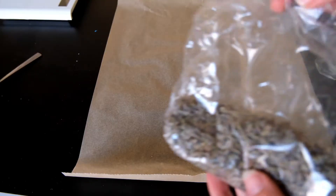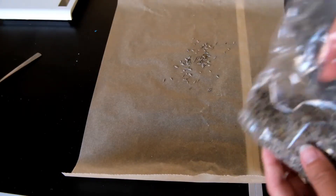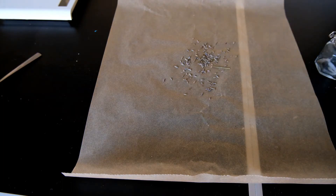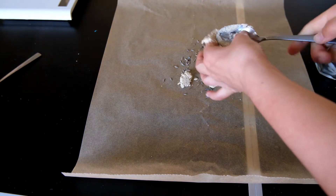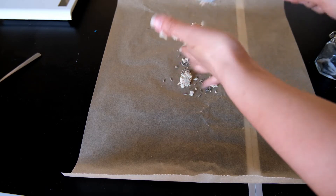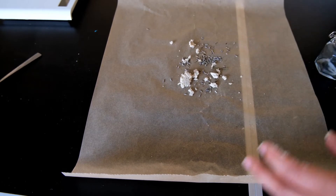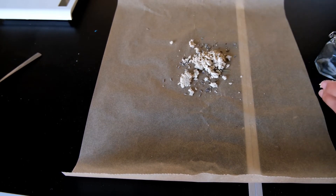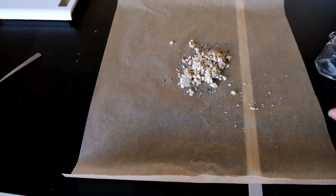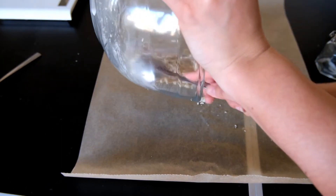Once you have the right consistency, roll out some parchment or baking paper and sprinkle on a few of the dried lavender buds. Then taking the newly formed mixture, start spooning this over the top of the dried lavender — in the end I just dumped it out from the bowl, but do it as carefully as possible. It might still seem a little bit crumbly but keep going, because we are going to squish it together and roll it up with the parchment paper.